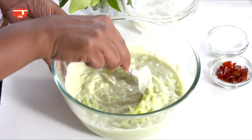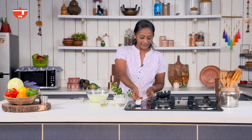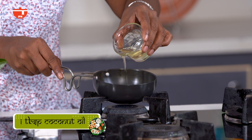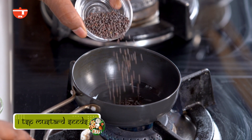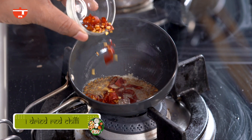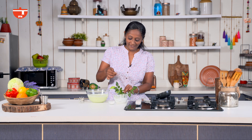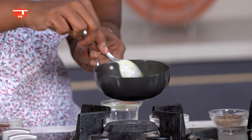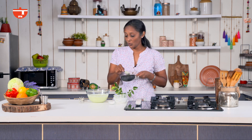Once this is done I am going to keep this aside and quickly make a tempering. For that, heat a pan and add coconut oil. We are going to add mustard seeds — once they start to crackle, quickly add the rest of the ingredients: a little bit of cumin, a little bit of hing, some chillies, and my favourite ingredient, curry leaves. Switch off the flame and then add the curry leaves. Give this a swirl and add it to the dip.